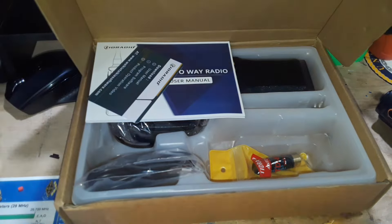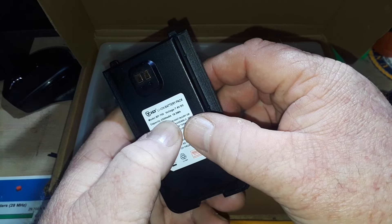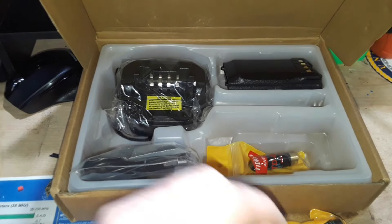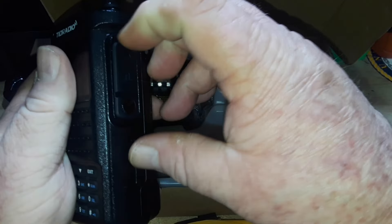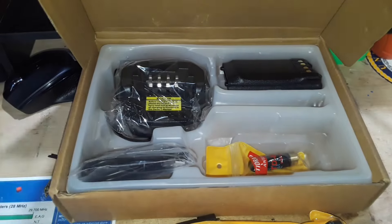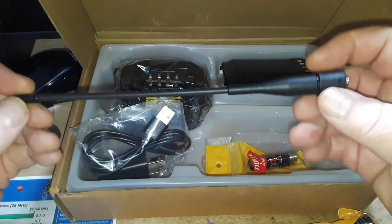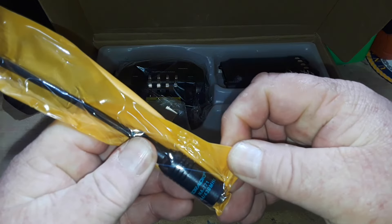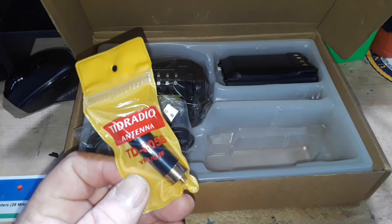What I do want to talk about today is this package they sent me, which includes a lot of stuff: an extra 2500 milliamp-hour, 18.5 watt-hour, 7.4 volt battery — there's already one on the radio. There's also a charging base, which is not really needed since we have USB-C on the radio. We have the medium-sized stock antenna, a knockoff of a Nagoya NA-771, and a little stubby antenna.